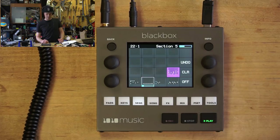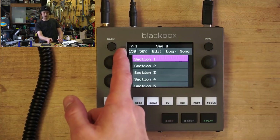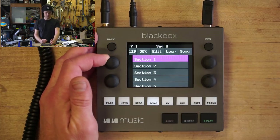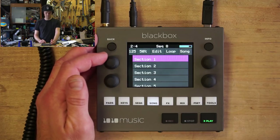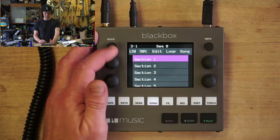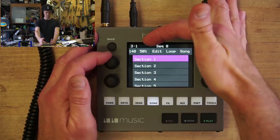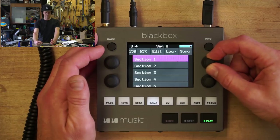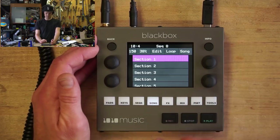Back in song mode — this is where you set the BPM. This dial here, you can slow it way down and bring it back up. You can also adjust the swing here — so this is 50%.